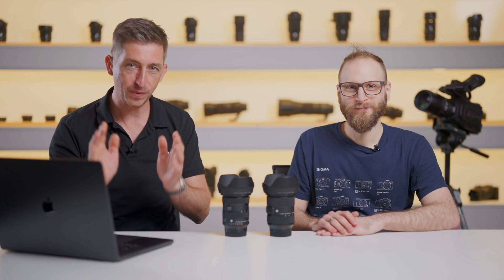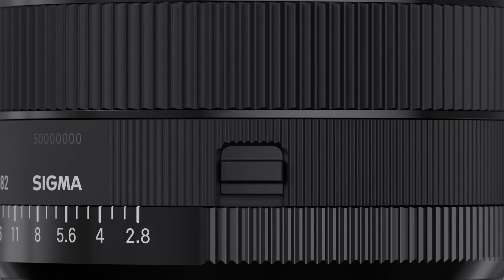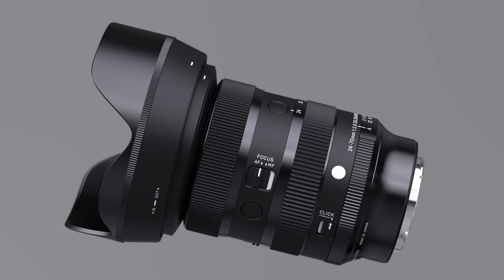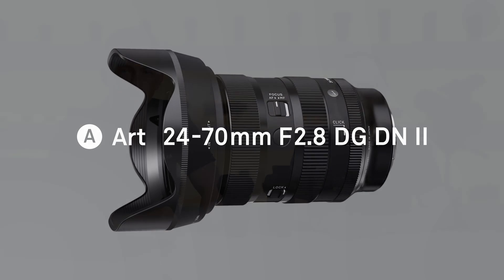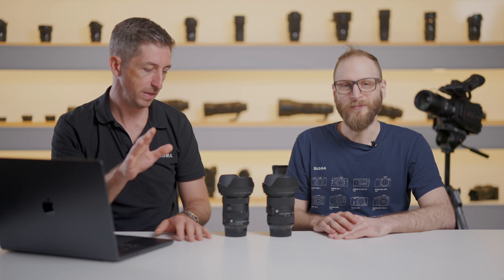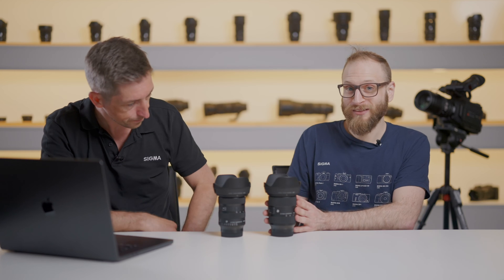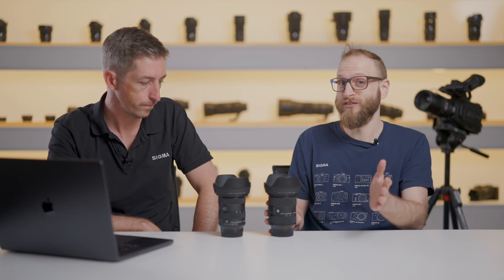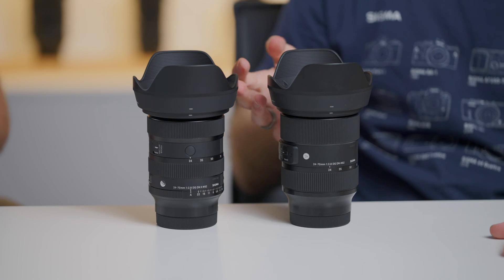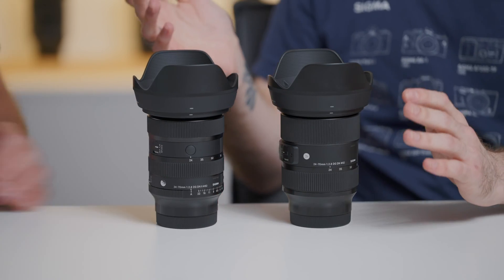Today we're announcing a brand new lens — it is the Sigma 24-70mm f2.8 DGDN Mark II. Hi guys, I'm Tim from Sigma and this is my colleague Matt. We're going to tell you a little bit about this new lens, what it can do, who it's for, and show you a few sample images. This is the 24-70mm f2.8 DGDN Mark I — the first version — and this is the 24-70mm f2.8 DGDN Mark II, the new revised reimagined version, bringing it in line with our most recent product launches like the 50mm that launched last month.